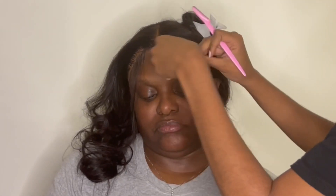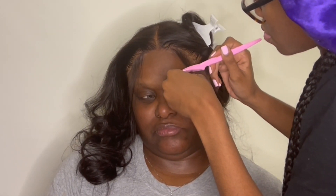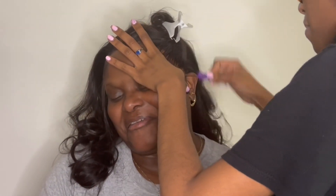A good tip: make the baby hairs longer. Even if you think they're too long, it's best to make them too long rather than too short, because you can always cut more. But once they're too short, you might as well hang it up. Here I am curling with my mini flat iron. That one's a little too long, so I went back and cut some more. Now we're just doing them baby hairs.